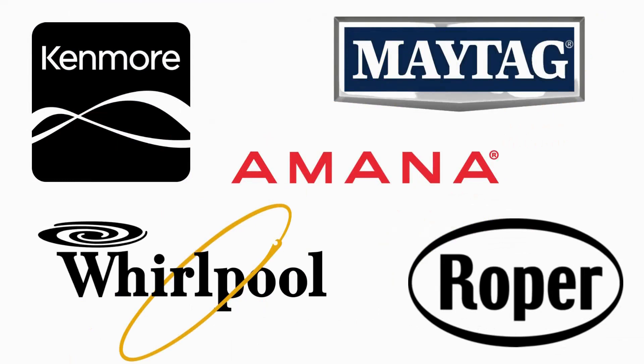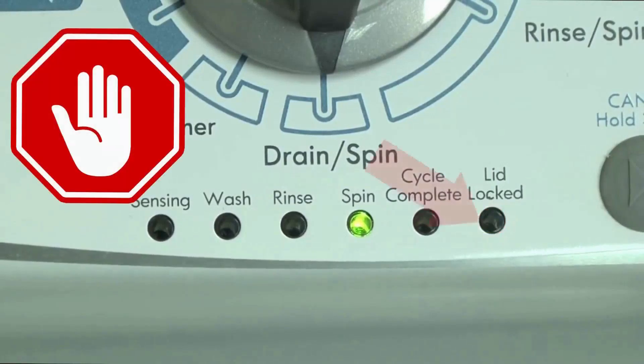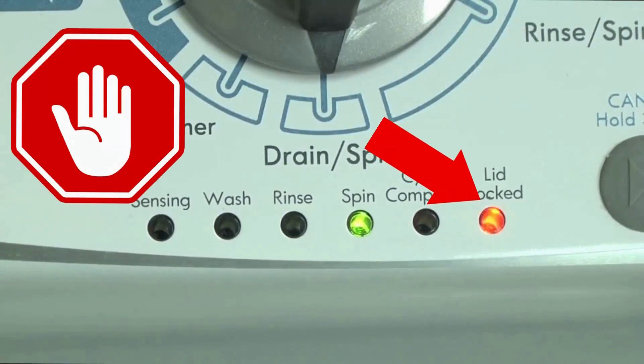The best way to recognize these washers are by the lights on the panel. These washers have a built-in self-diagnosing system that can tell you exactly what's wrong with the machine. It should be noted, when the washer runs into an issue, it then stops itself and blinks the lid lock light at you, waiting for you to run the diagnostic mode.